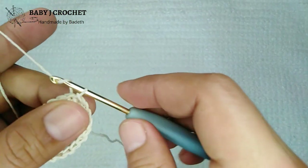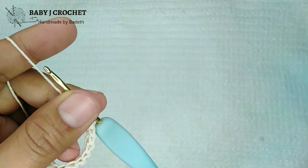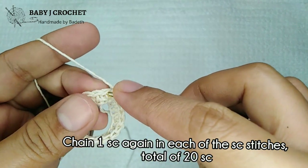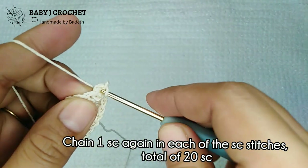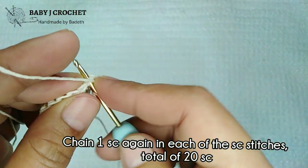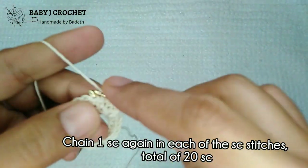In round two, chain one — it's the same as the first round, all single crochet. Single crochet in each of the stitches, so a total of 20 single crochet.